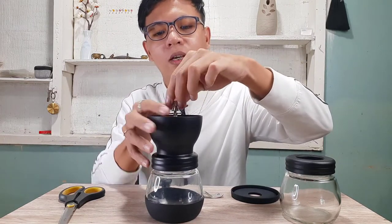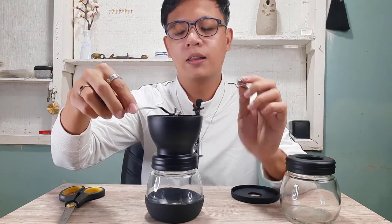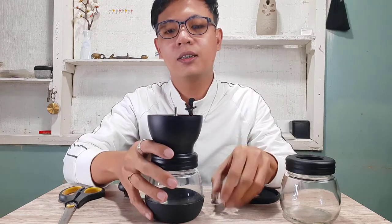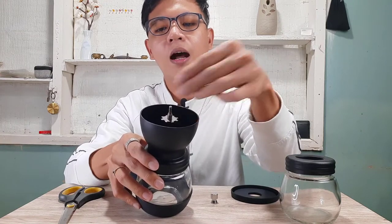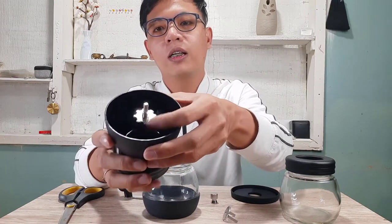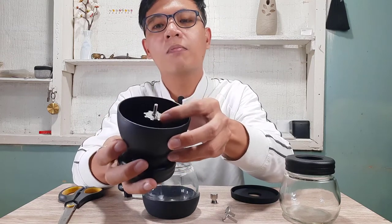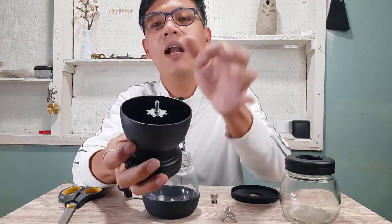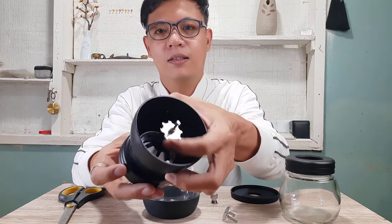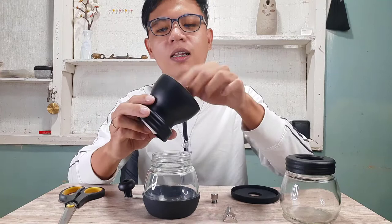The top part comes off — you remove it, attach the grinder handle, then lock it. If you want to adjust the grind size, you remove the lock and turn to adjust. Turning to the left makes the grind coarser — larger output — while turning to the right makes it finer.